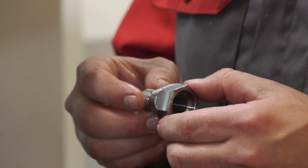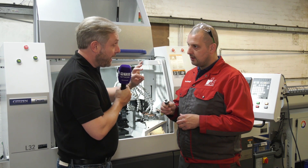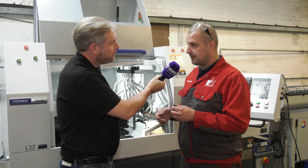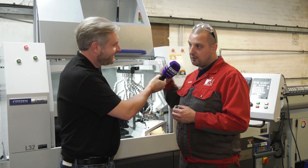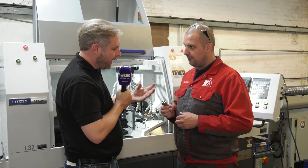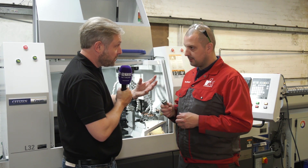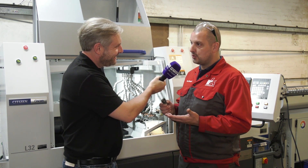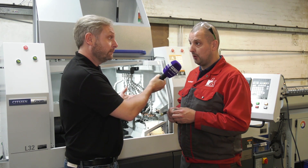Looking at the opening on the part, the taper bore is no problem, and the surface finish is excellent. They can now run at 8,000 RPM on the slider, whereas they were stuck at 4,000 RPM on their fixed heads before. The result is a quick, accurate and great-looking part — the finishes are fantastic and the tolerances they're holding is a big plus.